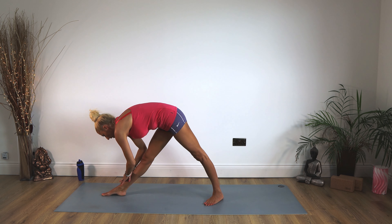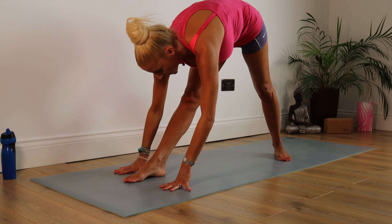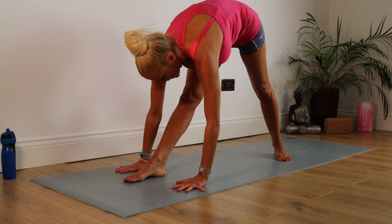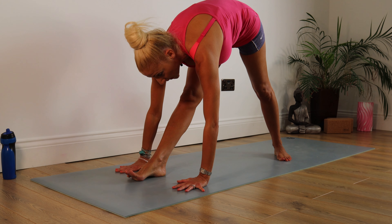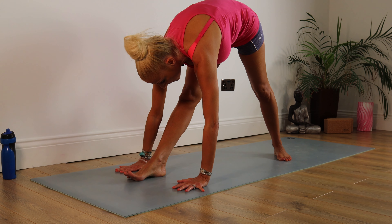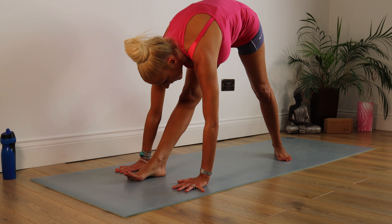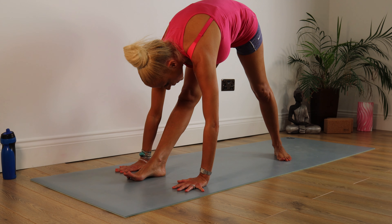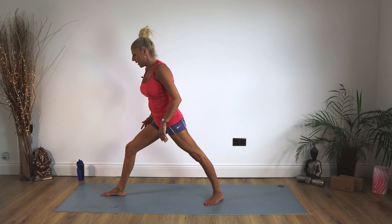You can pop your hands either side of that foot, or pop them on the leg — never push against the knee. Just stay there. If you're quite comfortable, you can take those toes up to the ceiling. Staying there for 10, 9, 8, 7, 6, 5, 4, 3, 2, 1. Pull your tummy in, up we come.